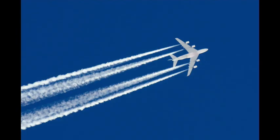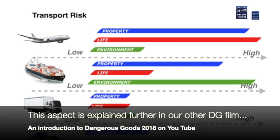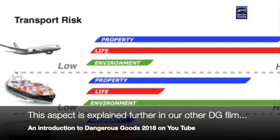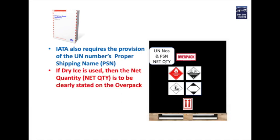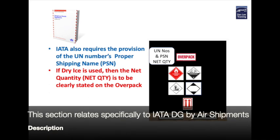Air shipments also accept what the road regulations provide for in overpacks but then they add a little bit more detail, due to their transport risk factors. Your overpack might be traveling on a plane that is also carrying 300 plus passengers so the air cargo personnel are going to make sure that your overpack is fully and properly compliant. Dangerous goods by air shipments, like sea shipments, also want the proper shipping name of the products and substances within to be clearly written alongside the respective UN numbers. Additionally, dangerous goods by air require the consigner to identify the net quantity of any dry ice that is being used to keep any part or the whole part of the overpack cool.